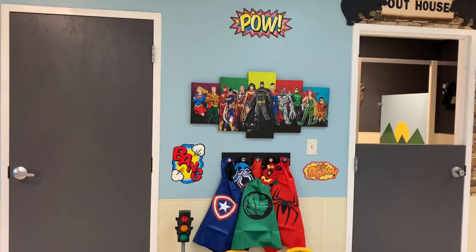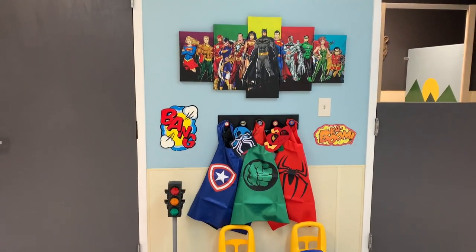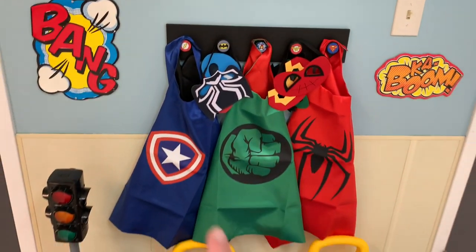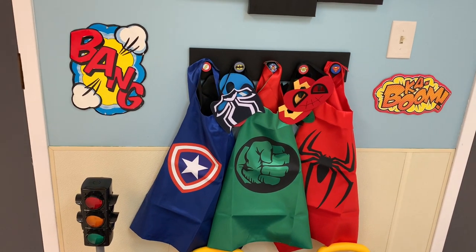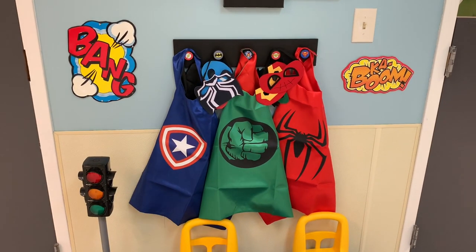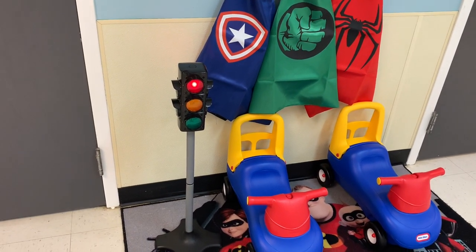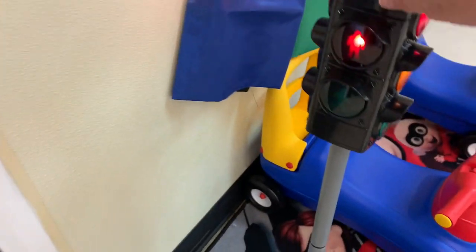Right here is their superhero station. I got that and all of the metal signs from Hobby Lobby — I think that big sign was only like $20. I got the little hook rack from Hobby Lobby as well, probably $10 or $20. These capes I got off of Amazon. It showed a six pack but in reality it was only a three pack because they're double sided. I don't think I'll keep the mask on here, but for my open houses I have the mask on there. This is part of a traffic signal collection I bought off of Amazon — the little guy is red and then it goes to green.